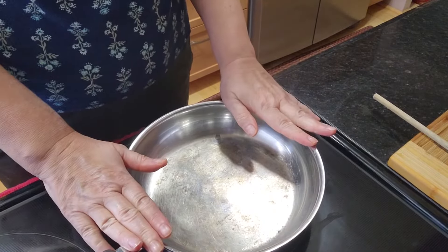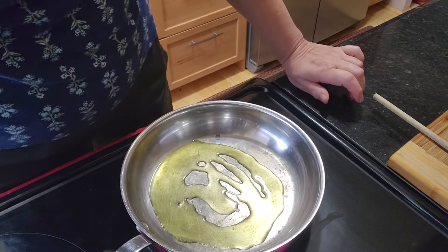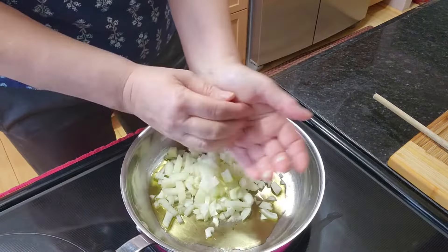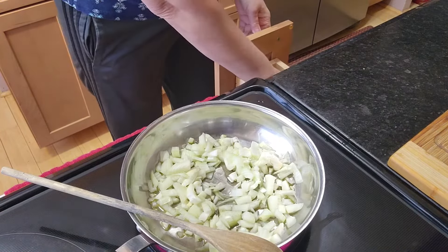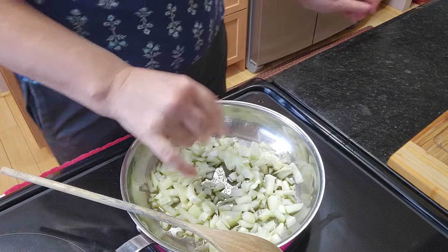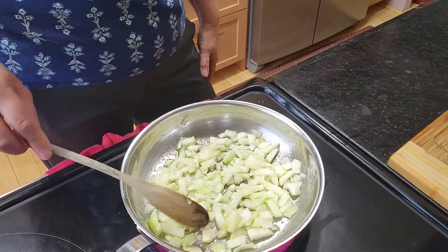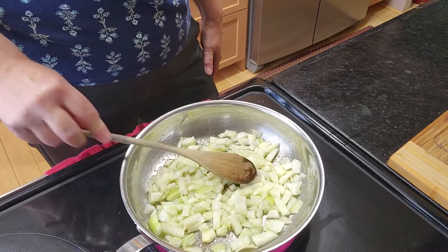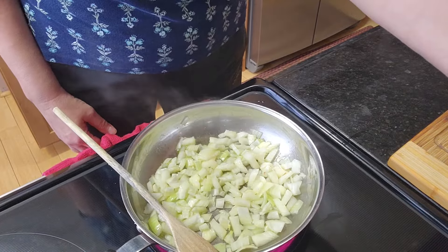Heat up a frying pan high. I'm going to use two tablespoons of oil. Put the chopped onion in here to sauté and add a pinch of salt — that's going to help the onion sweat and start sautéing. Sauté these for about five minutes, stirring occasionally every minute or so, then turn it down to medium.